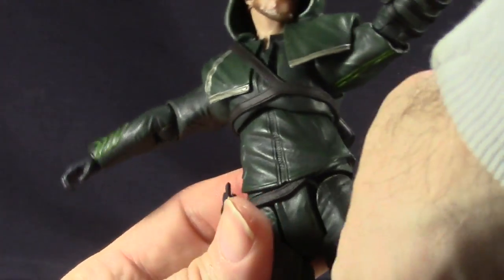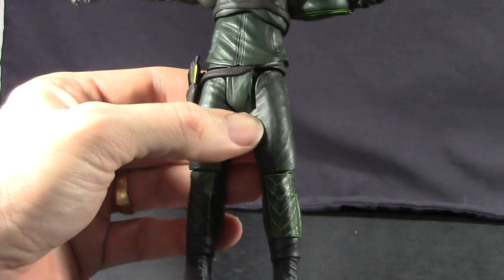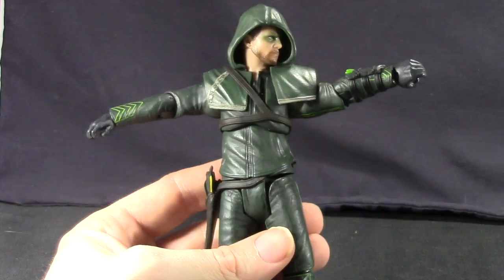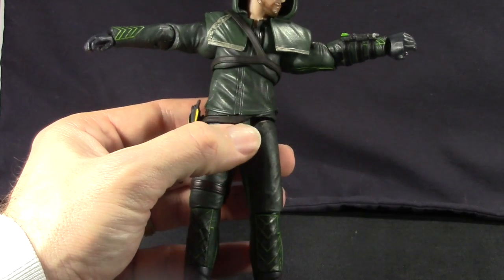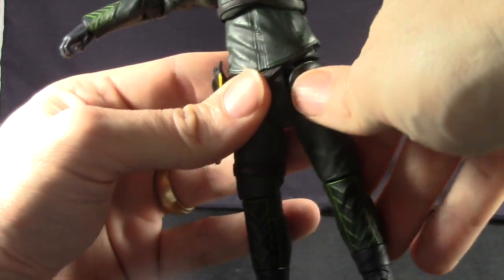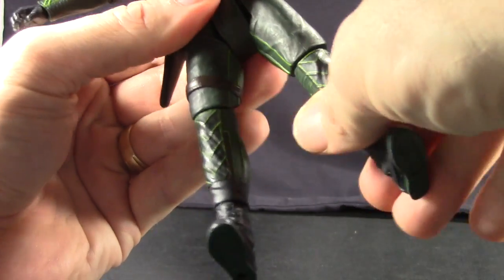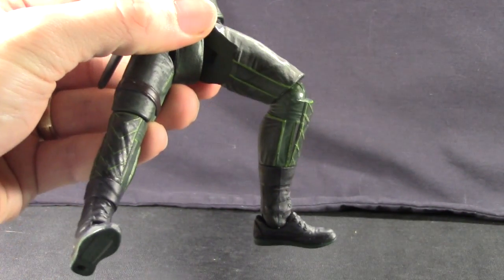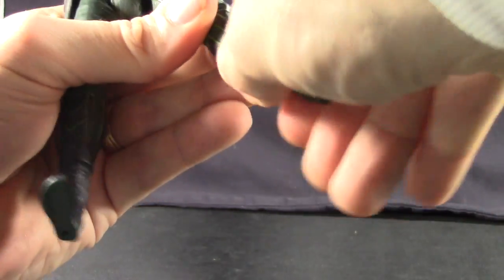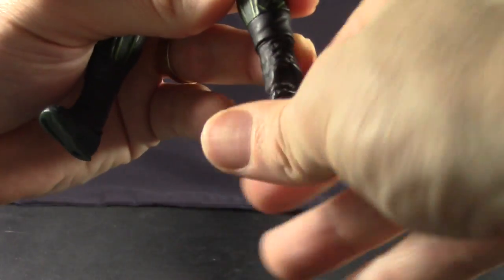No swivel at the waist. He does have ball hinge joints at the legs so he can do the splits. One thing to note is these joints tend to get a little loose — at least on my figure, you can see the leg has come kind of separated from the rest of the body, creating a gap between the waist section and the leg. It's not that big a deal, and I like that you can do the splits. He can do his legs forward and back about that much. He's got single-jointed knees, a boot swivel, and you can also swivel at the knee. Then he's got the hinged ankle pivots, which is nice.